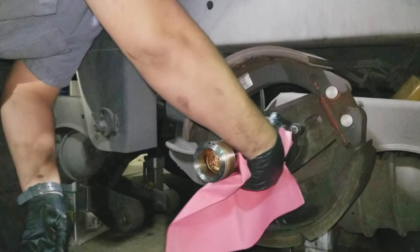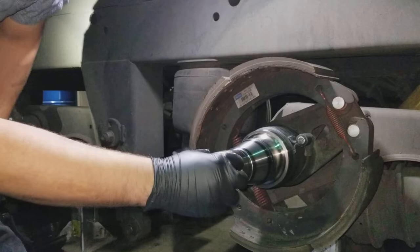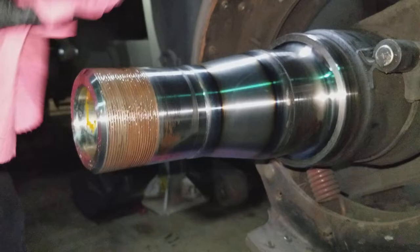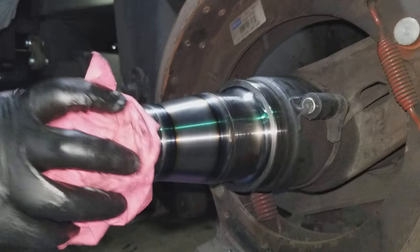So then, back to the same thing. You want to check the same areas you did before: where your outer race rides, where your inner bearing is going to ride, and where your seal sits. All those are good, they're ready to go. Make sure your threads aren't damaged and everything will go nice and fine.